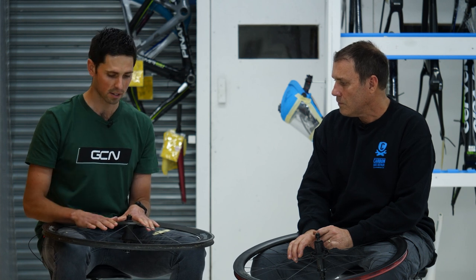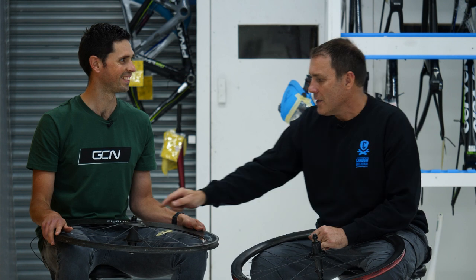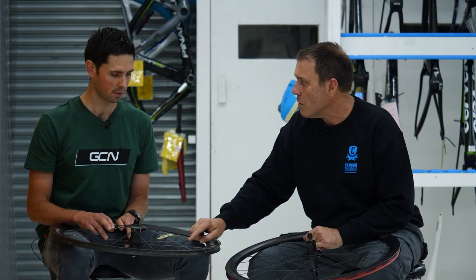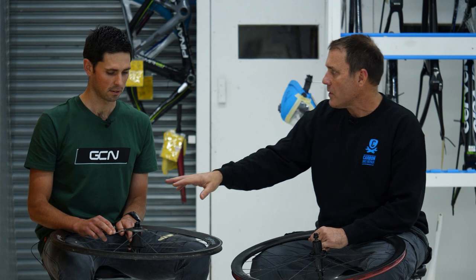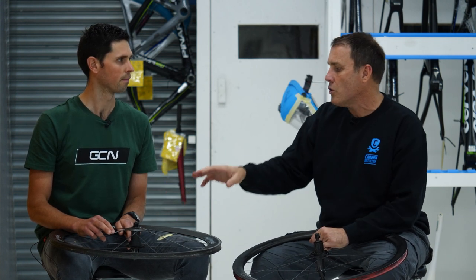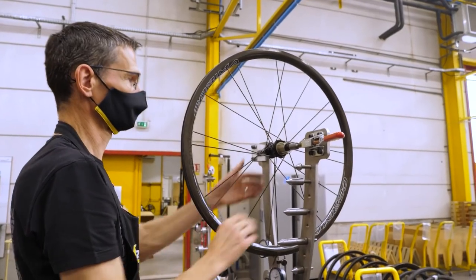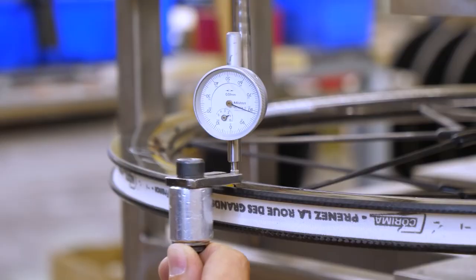This wheel has carbon fiber spokes bonded onto the rim and then bonded onto the hub. If one was to break or be damaged, is that repairable? I wouldn't repair it. You'd have to de-bond the hub sandwich to remove the broken spoke, plus de-bond it at the rim, and once you've re-bonded it you can't test it. You don't know whether what you've done has caused problems elsewhere until you've hit a pothole — it might be moving stress into a different area of the wheel, creating a weakness. They know exactly what they're doing when they make these wheels, and unless you know exactly what you're doing when you repair them, it's not worth it. In my view, it's not safe.